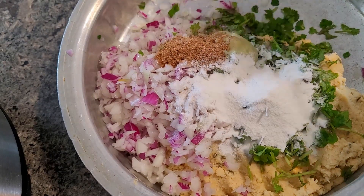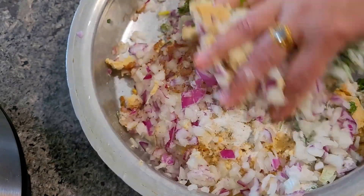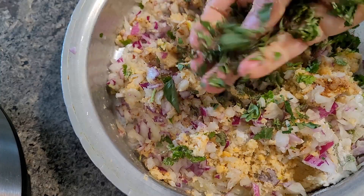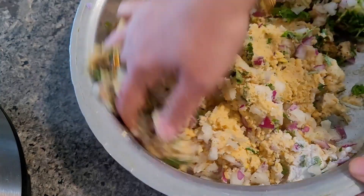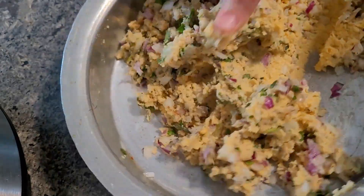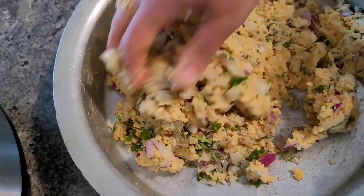I am adding onions, coriander leaves, ginger garlic paste, salt to taste, garam masala, a pinch of baking soda, and two tablespoons of rice flour. Give it a good mix. Later on I realized I should add a little more onions — you can add double the quantity of onions I have shown here.